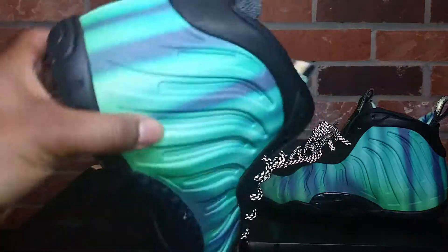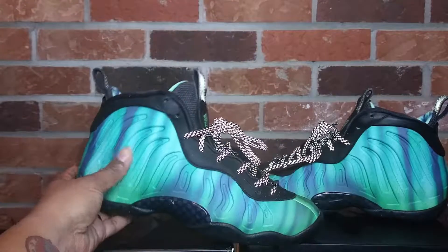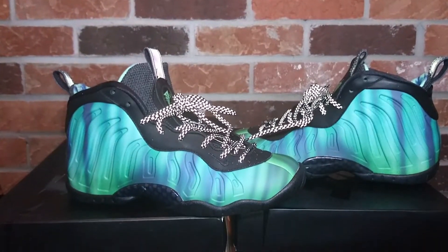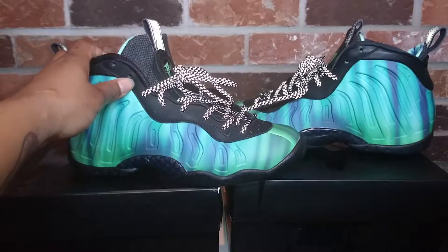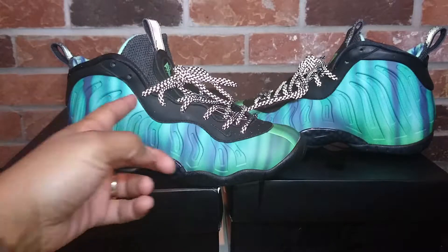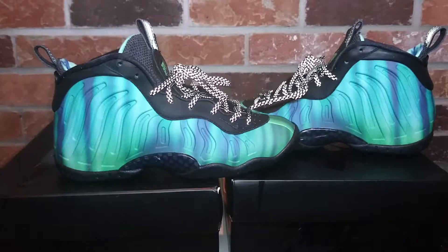These joints came with reflective laces and also black laces with purple tips and green tips. After those Lava foams and these came out, I was like there's no questioning that there's gonna be some more hot releases. I really wanted these in adults but I couldn't get them in adults, so I settled for the GS size. Coming in at number four: the Northern Lights little posit one.